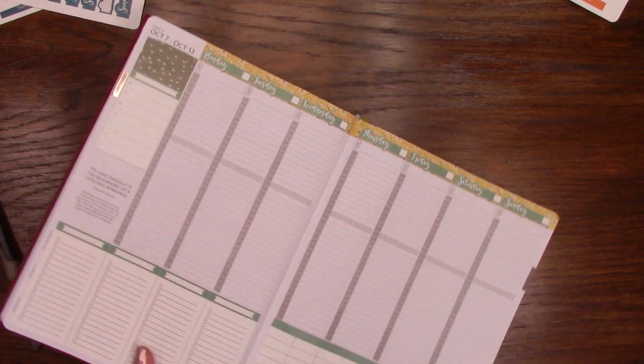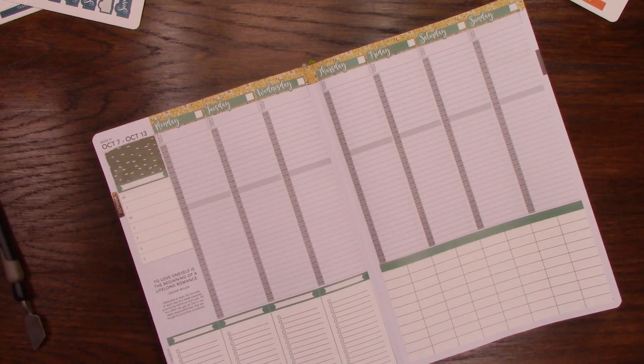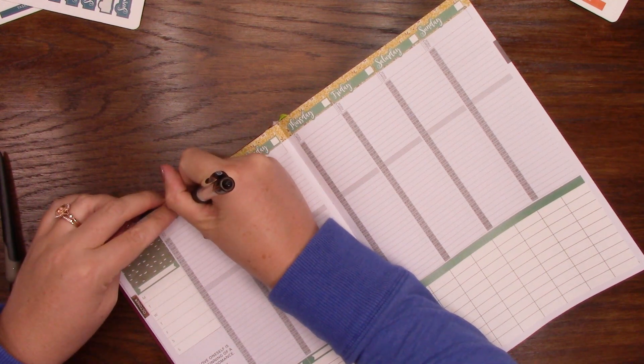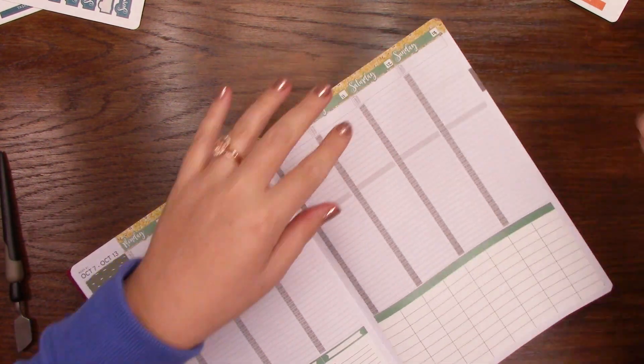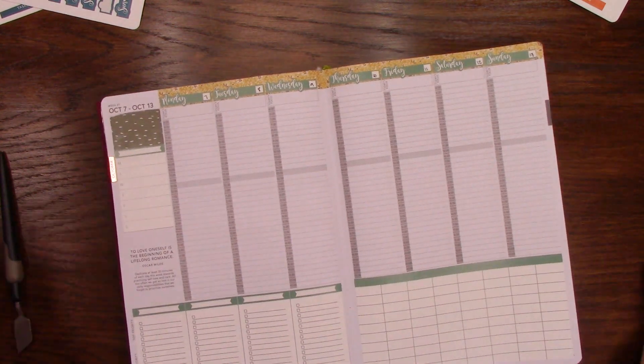Okay, so now that I have that laid out, I'm going to grab my pen and just date the top really quick. Okay, that part's done.